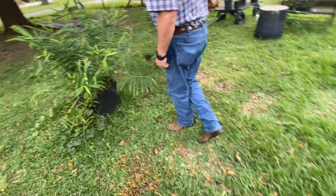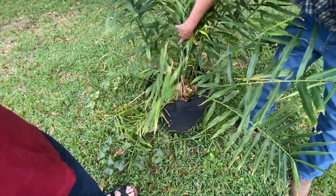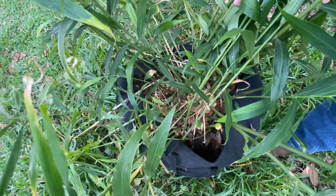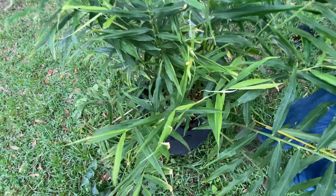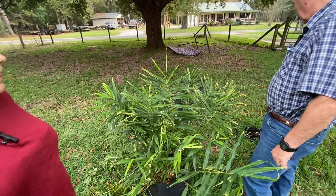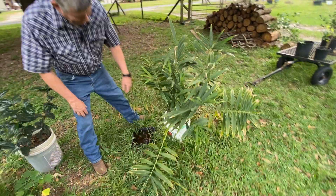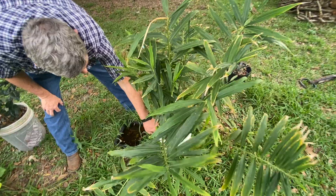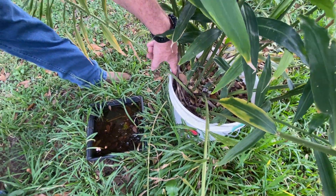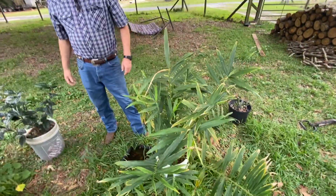This here is ginger and it's getting about time — I may do a ginger video. You can see how much ginger it's made. We'll pull that out and store it in the refrigerator, or she may dry some. They make really well. What I don't like about growing it in a five-gallon is you can see it grew this way, hit the pot, and kind of stopped. They grow kind of like rhizomes — in one direction.